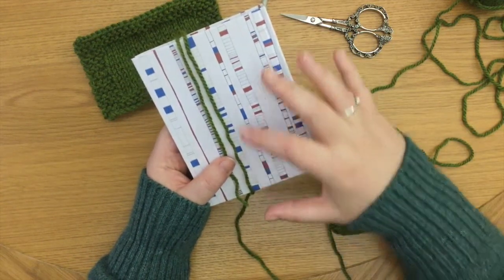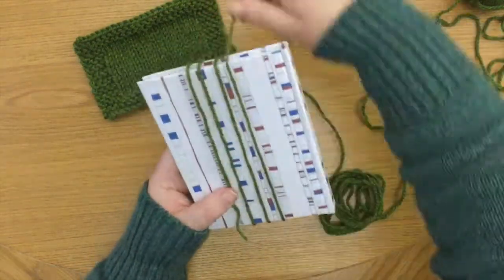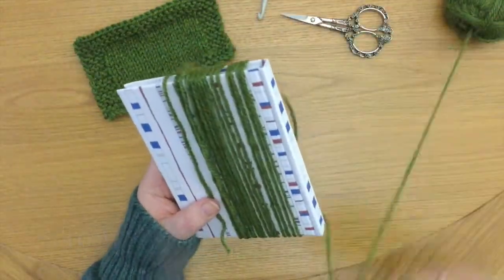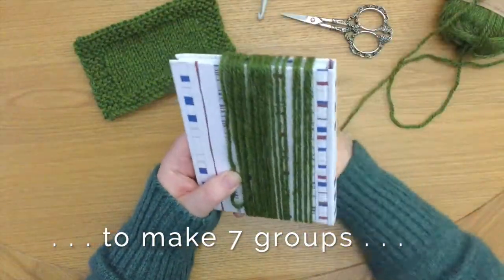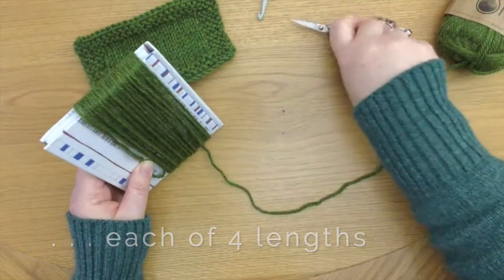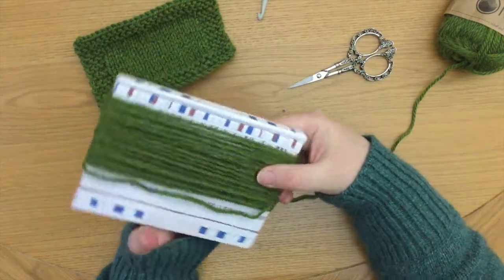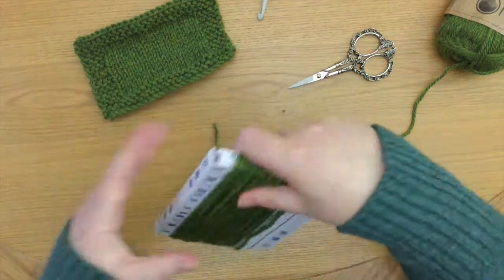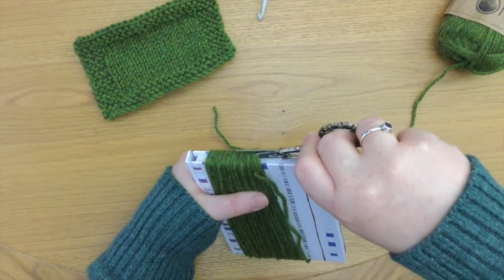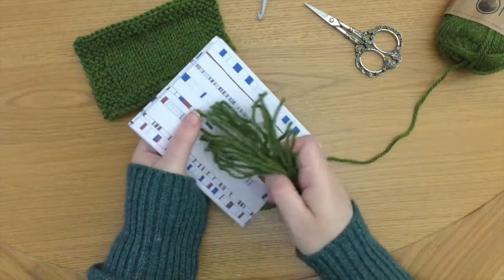Obviously if you wind it tightly then it will spring back and you'll end up with a slightly shorter piece of yarn. The beauty of using a hardback book is that I now have this lip here for which to cut — it makes it a lot easier. There you go, those are the wraps.